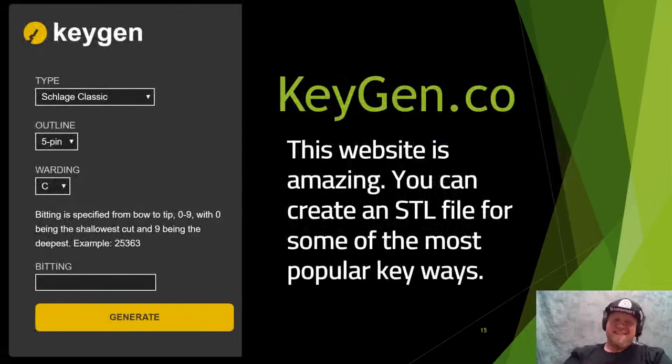On keygen.co, you select the type of key — QuickSet, Schlage, Master Lock, etc. — choose your number of pins, warding type, then enter the bitting like 7-5-5-4-5, and hit generate. It generates an STL file, which is the base 3D model file used for 3D printing. Here's a demo: I select QuickSet KW1 keyway, enter the bitting 2-5-3-6-3, hit generate, and within seconds it creates a beautiful 3D render of the key — even with the correct bow end. Hit Download STL and it downloads to your computer.